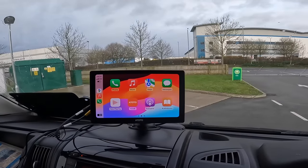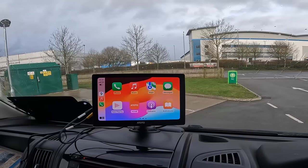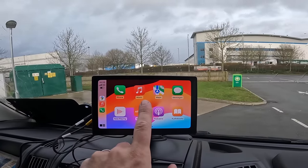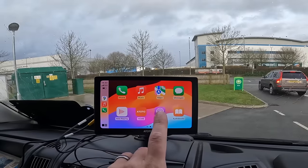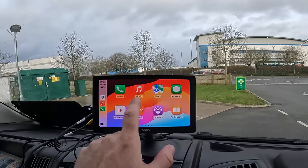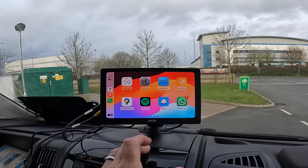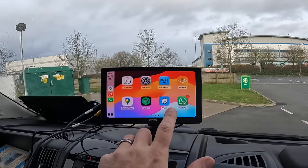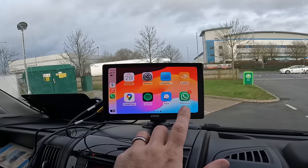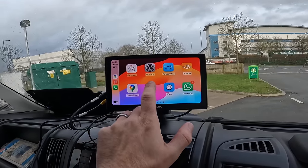Now let's move on to the most awesome feature — Apple CarPlay. This unlocks so many features: you can make calls, play your music, use Apple Maps, get messages when stationary, play podcasts and audio books, access your calendar, use Google Maps, Waze, and Spotify. You can also voice-control answering and responding to WhatsApp messages. It is absolutely fantastic.